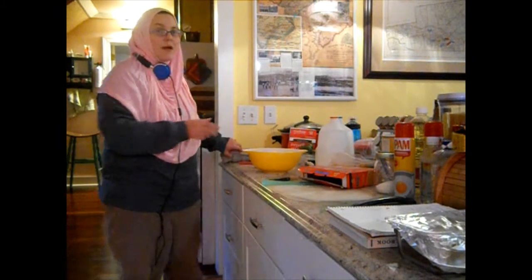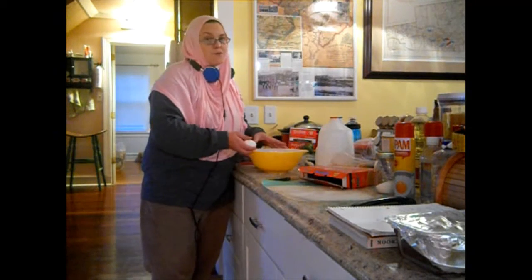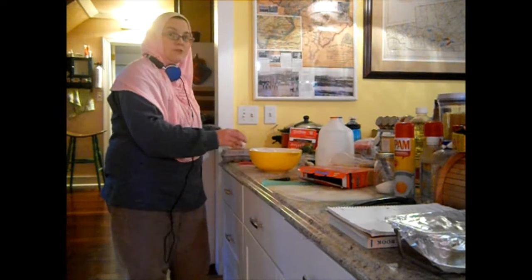The recipe calls for two egg whites, but I'm just going to use one egg. You can use two egg whites if you want to reduce the calories.